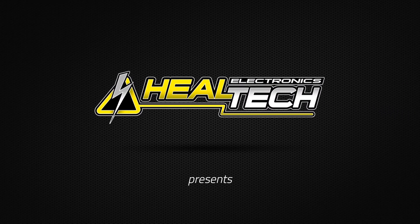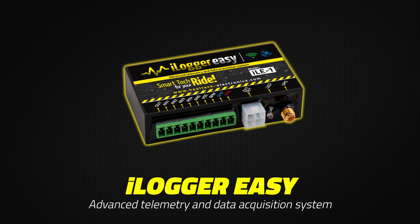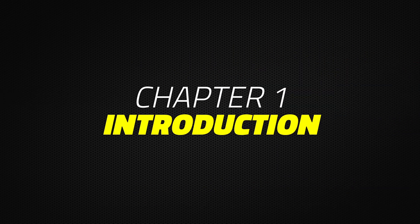HeelTech Electronics presents the iLogger Easy Advanced Telemetry and Data Acquisition System. Chapter 1: Introduction.